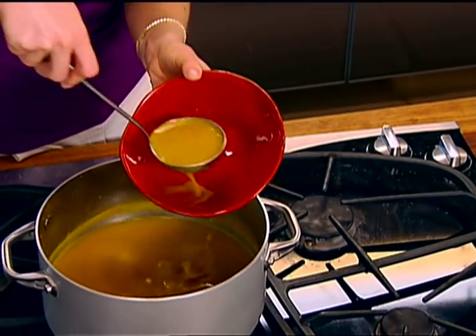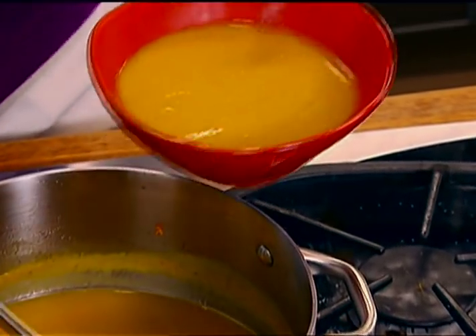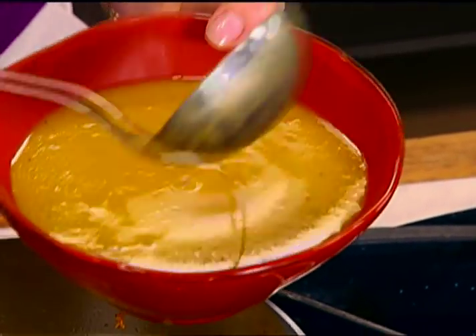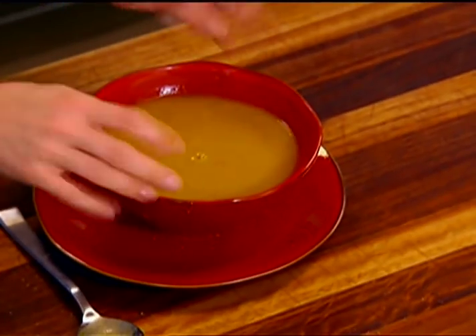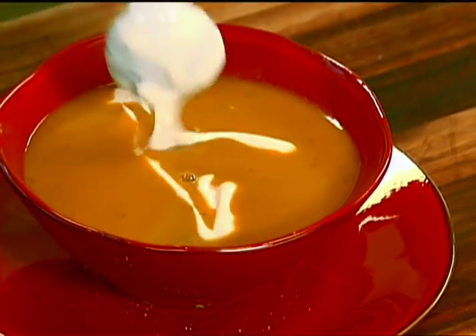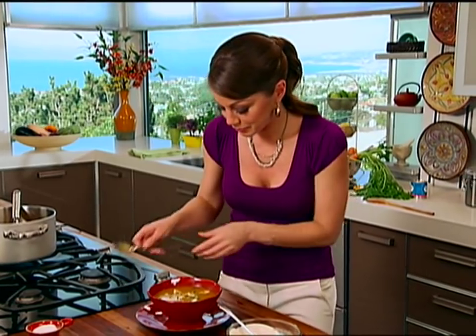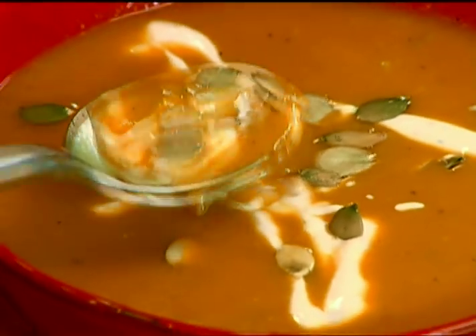Let's plate this up because I want to try it with the cool chipotle cream. The texture is exactly how it needs to be — it looks rich, it's perfectly smooth, and you just see the bright orange color of the squash. Get a drizzle of the crema in there, and for crunch, we need some pumpkin seeds.